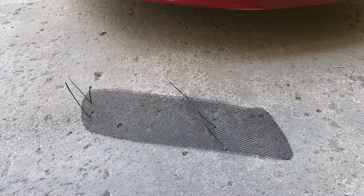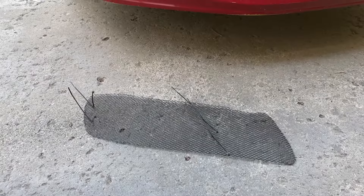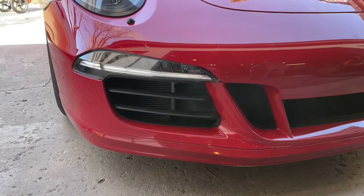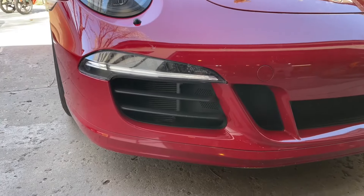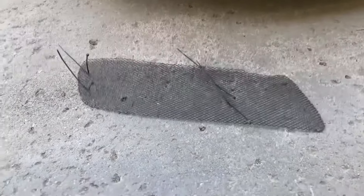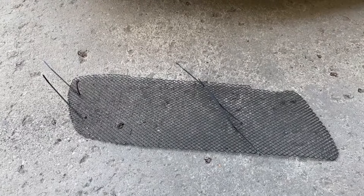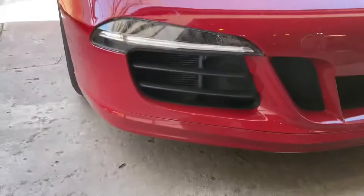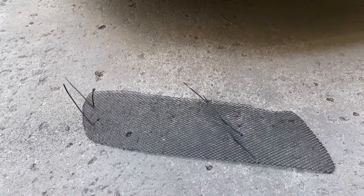Today I'm going to show you how to install radiator grills from the Radiator Grill Store on a 991 GTS. It's a 991.1 and these are new from them. They come already with the zip ties in the correct location for attaching them to the louvers, which I'll show you how to do in a moment.